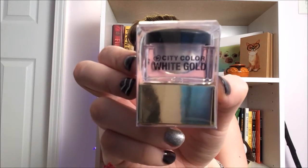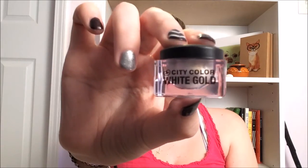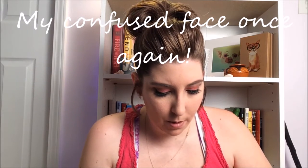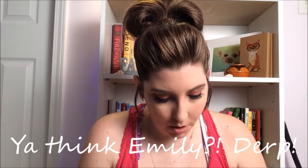The first item I grab is City Color White Gold. I have no idea what it is — this is the little package it comes in. I wish it explained somewhere what it is. It's this very creamy substance. So this gold contraption is an MMU City Color Cosmetics White Gold Shadow and Highlight Mousse.